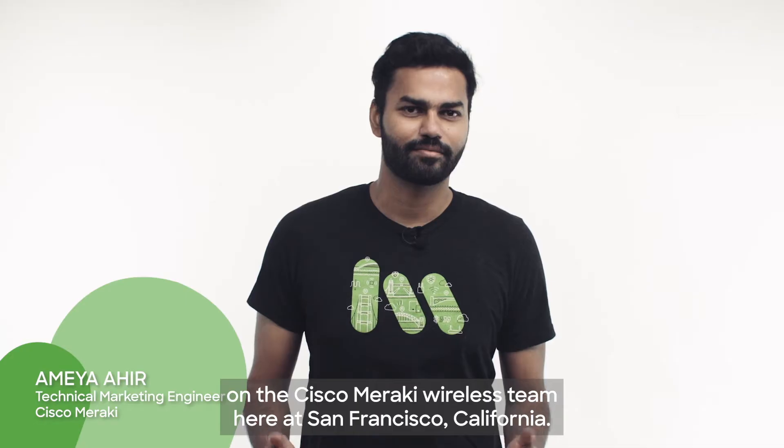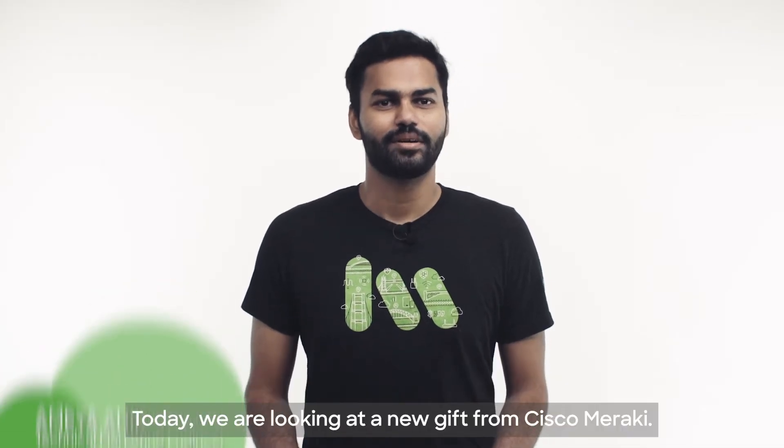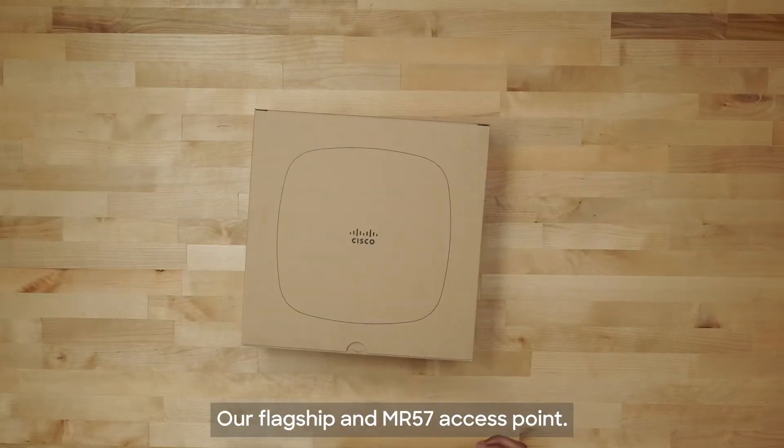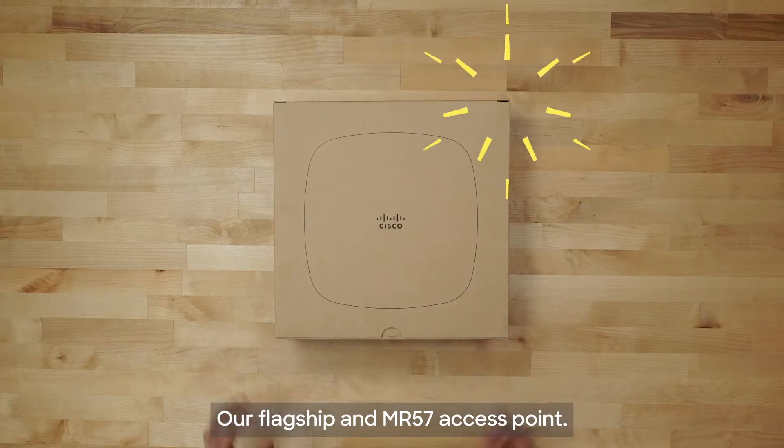Hello everyone, my name is Ameh Ahir and I'm a technical marketing engineer on the Cisco Meraki wireless team here at San Francisco, California. Today we are looking at a new gift from Cisco Meraki, our flagship MR57 access point.